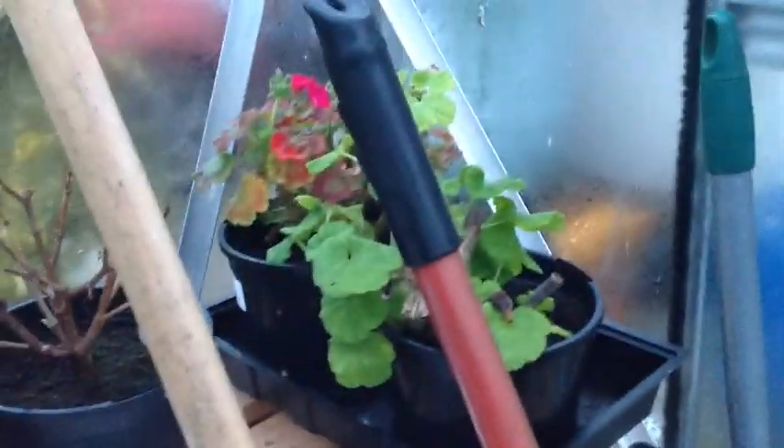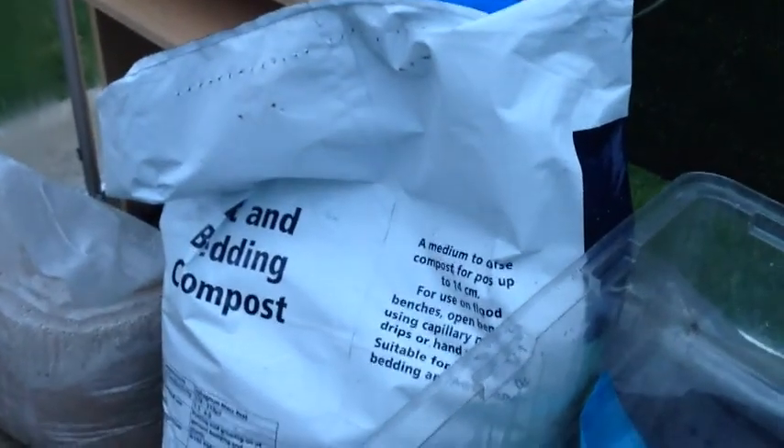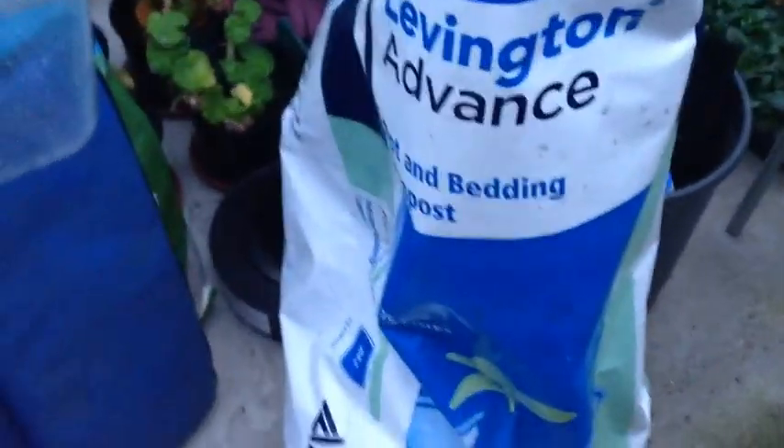Of course I've got fuchsias and geraniums there. And I've got another lemon and some cuttings and bits and pieces. My spider plant doesn't like it out here and I'll have to take it indoors and give it a bit of a warm up. And of course I use Levington's Bedding and Potting Compost, advanced. I've got some Perlite and Vermiculite down there, and the obligatory sand. We're not doing too bad.